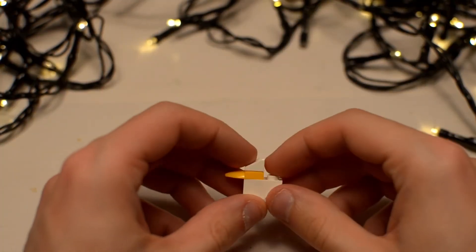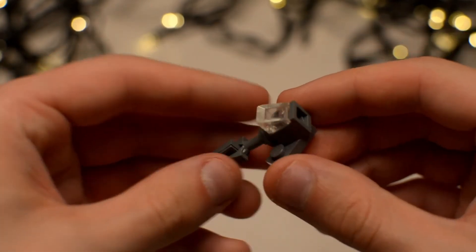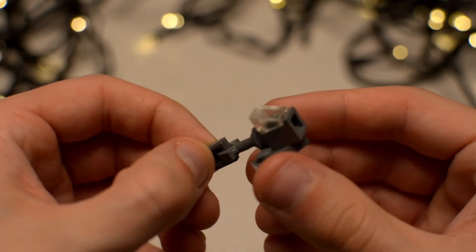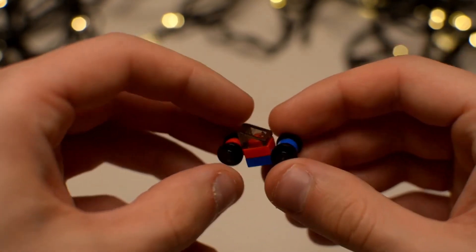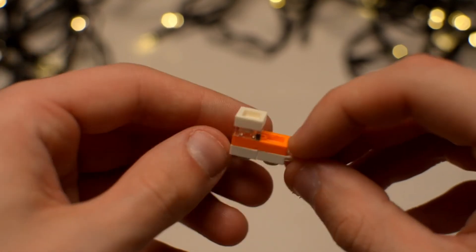The toys I created are: first of all a duck, then a simple jet fighter, a small toy car, and a small boat.